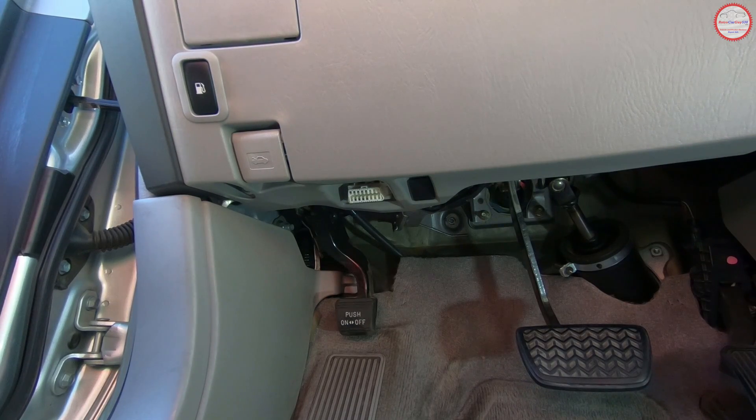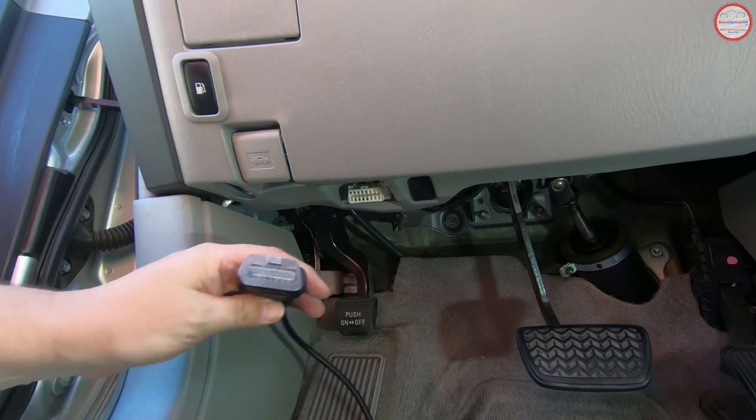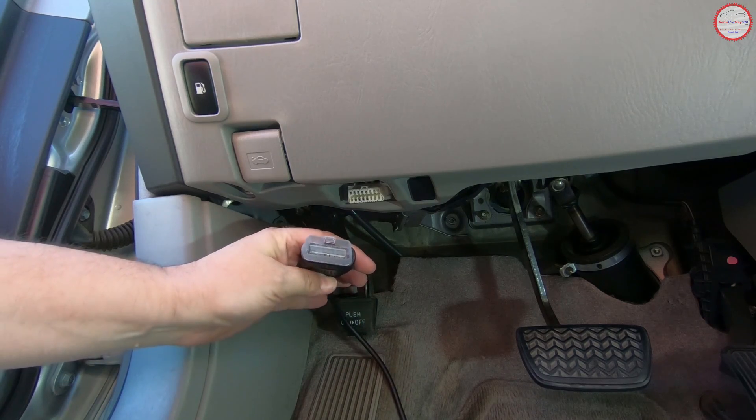We've moved the camera down into the driver's side footwell area in this 2006 Toyota Highlander Hybrid so you can see the OBD2 diagnostic port connector, which is located right here. It has a unique shape to it, so the code scanner can only plug into it in one orientation.